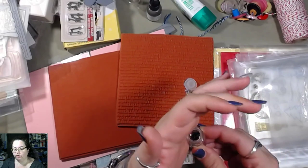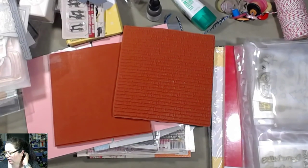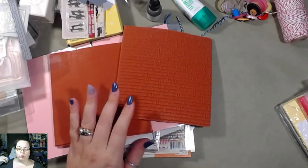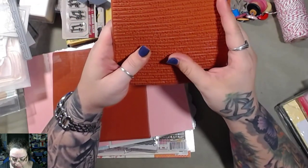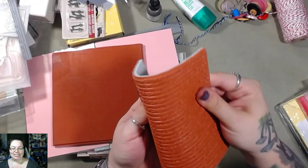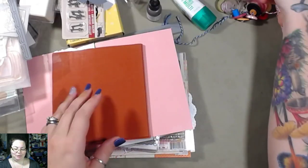If you do any kind of beading or anything like that, you'll probably know a guesstimation of how big two millimeters is, because in beading the metric system is used often. They don't go around saying it's one thirty-second of an inch or whatever. Anyway, this is really neat, I kind of want to play with it right now. That's going to be fun to play with.